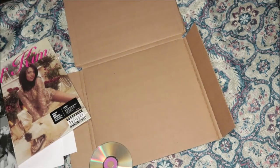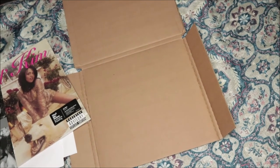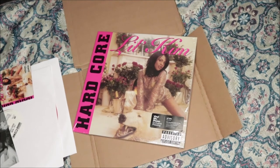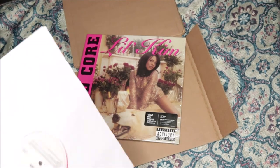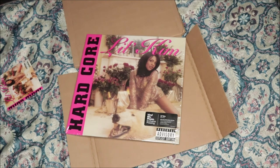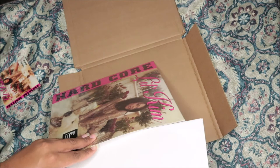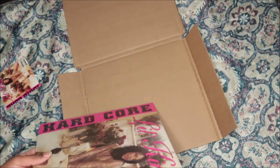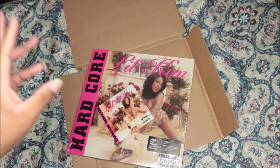That concludes this video. Hardcore — iconic, legendary, just amazing all around. Shout out to Kim and shout out to Vinyl Me Please for reissuing this iconic album. I hope they do her other albums too — that'll be cool, I can add to the collection. We'll see you guys in the next video. Make sure you like, comment, subscribe — all that good stuff. Peace!